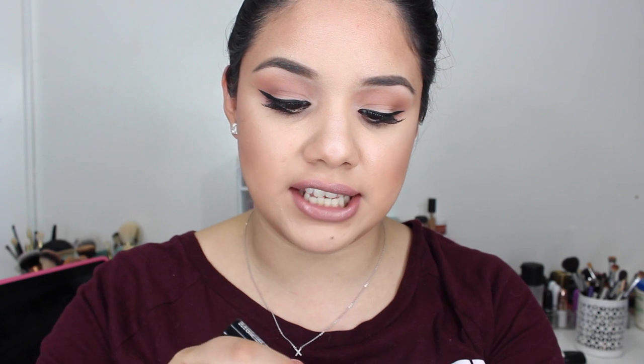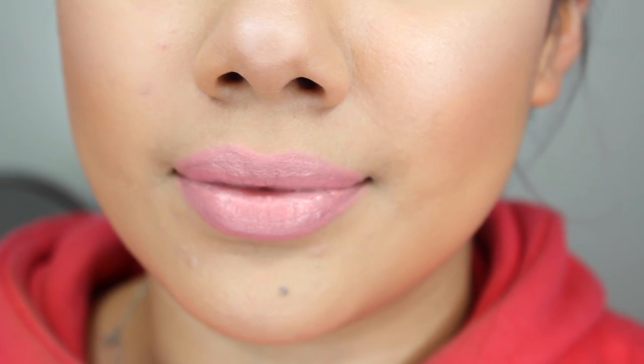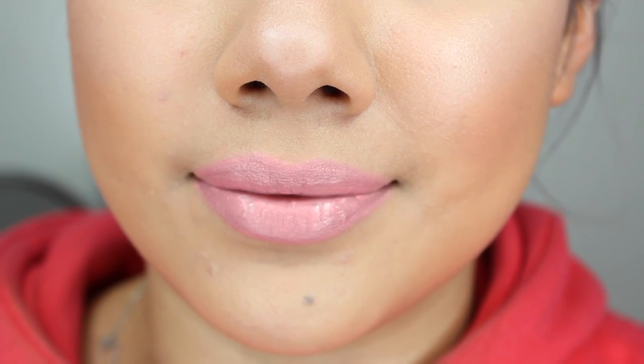So I'm just going to get right into the lip swatches. The first color is French Kiss. For me, this is a color that's going to look really nice for springtime — definitely like a pop of peachy color. With these bright light colors, you definitely want to exfoliate your lips. At first I was a little lazy about it and I could see the dryness, the creases, and the chapping coming through.